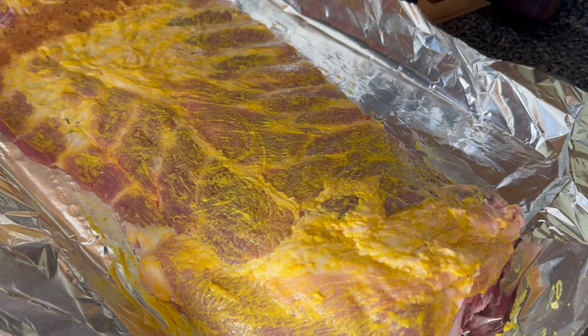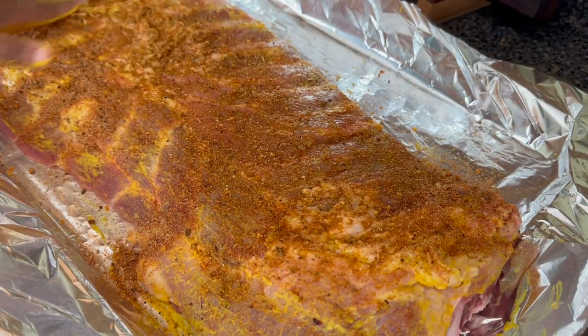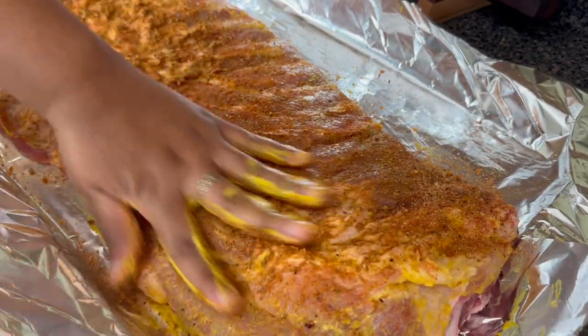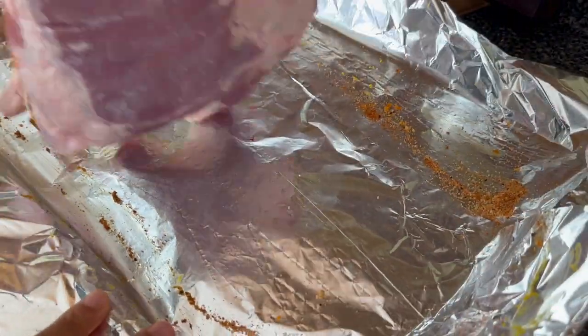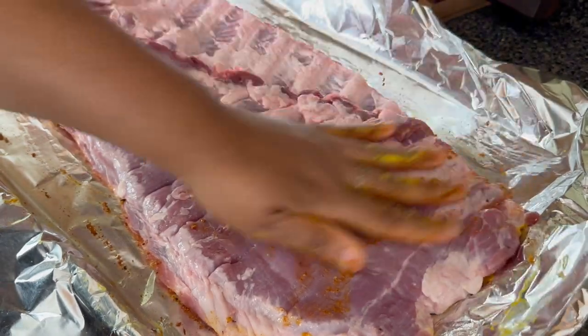You want to rub the mustard over the front and the back, then I'm going to spread on all of this spice rub. It may look like a lot of seasoning but remember that two tablespoons of brown sugar has just bulked it up — this will not be over seasoned, plus these ribs can take a lot of seasoning.